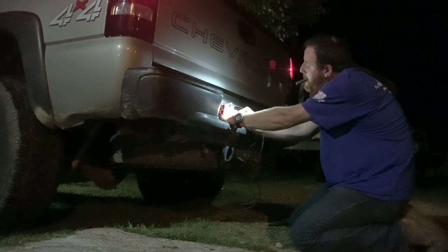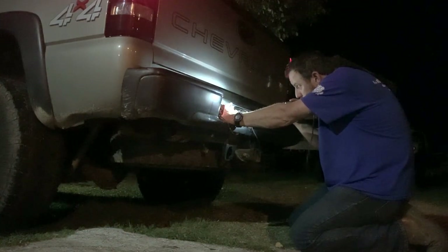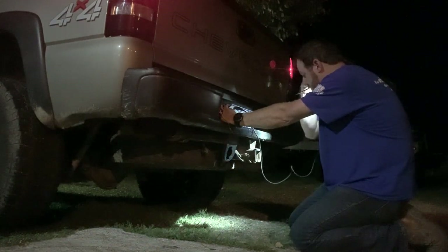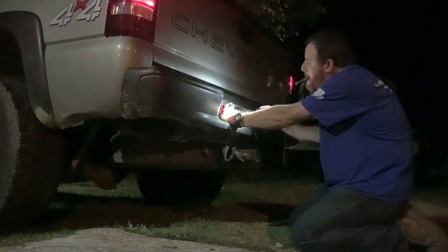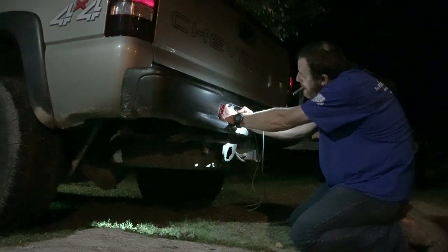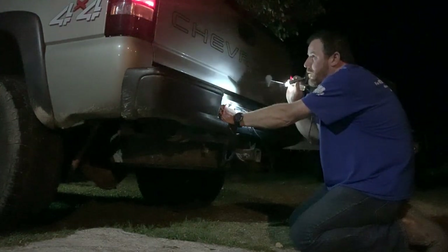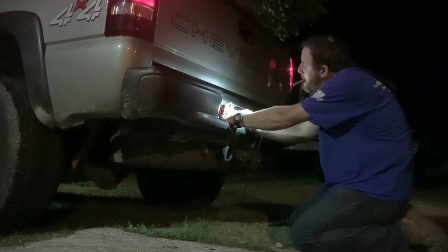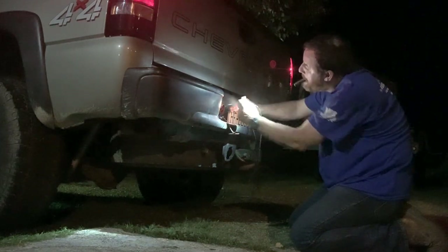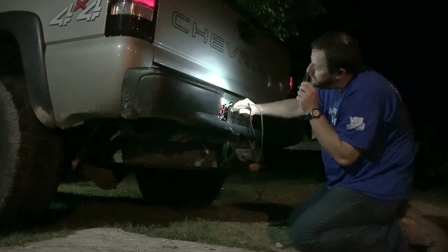Would the truck need power? It doesn't need to be cracked? Do just the flashers. All right, while your flashers are on, hit your brakes. Okay. All right, let your brakes off. Brakes on.